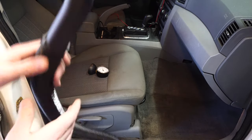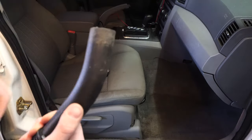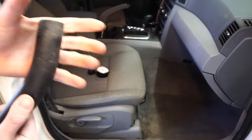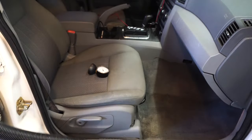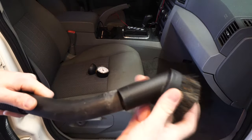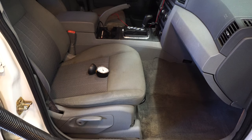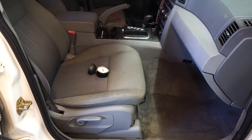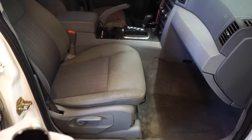I also want to talk about shop vacs. Shop vacs do have a hose, but another problem is they don't use any sort of standard attachments. So if I want to throw on a dusting brush, it's just not going to work — I'd have to find an adapter or track down some elusive kit on Amazon.